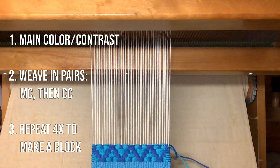In fact, this is all you need to know in order to weave any four-shaft twill pattern as bound weave on opposites.